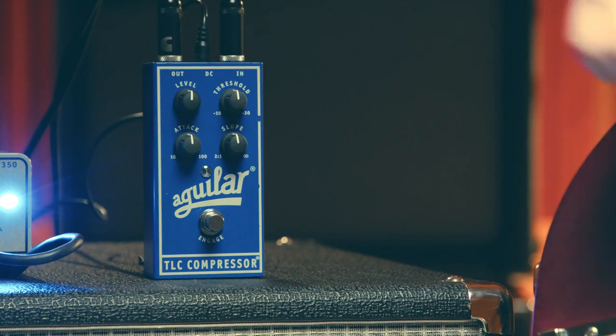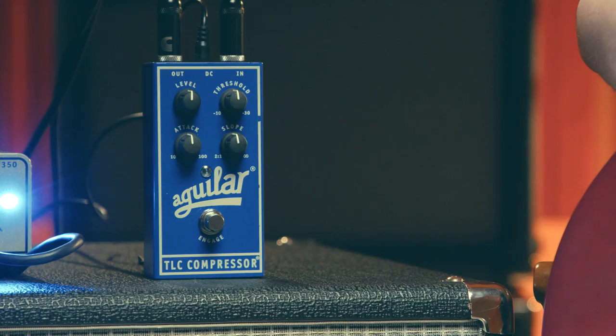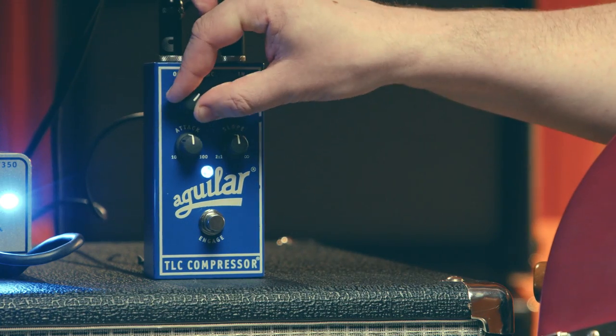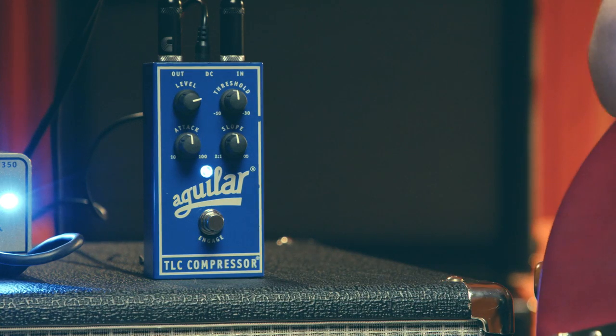Let's start with the level. As you compress your bass signal, you inherently lose gain. By using the level control, you can make back that lost gain and have an even sound with the pedal off and on. Everything on the pedal right now is at noon — do you hear that volume drop? I'll be adjusting the level throughout this whole video, as we get different compression sounds and tweak the different knobs, so we have the same volume throughout.